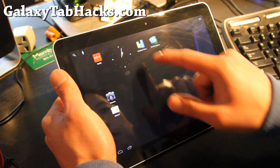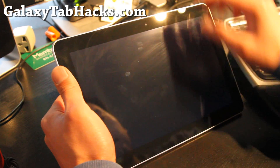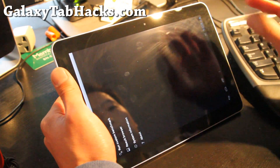Let's do some testing on performance. It's actually very, very zippy — everything just opens up really quickly.